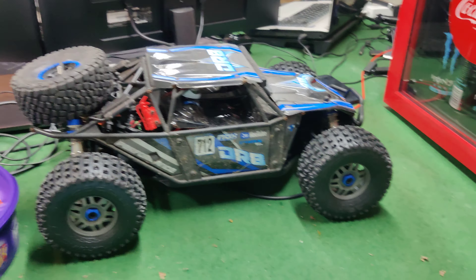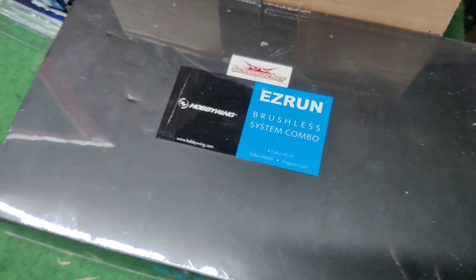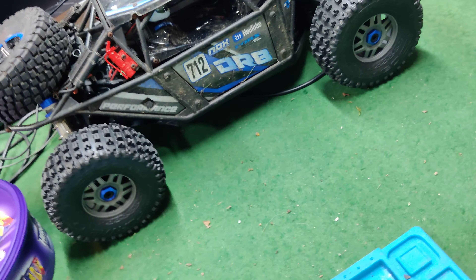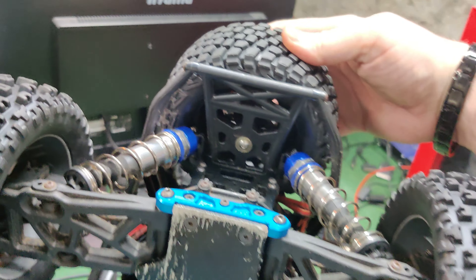I still haven't touched the Mojave apart from taking the wheels off it, so the Hobbywing system is still in the box. Nothing's been happening with the cars — I haven't had any out and I haven't worked on any, apart from putting this one back together. I'm pleased with that.